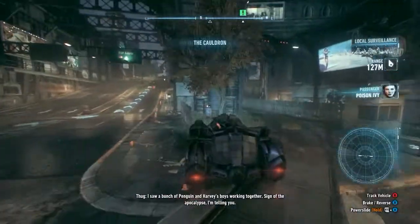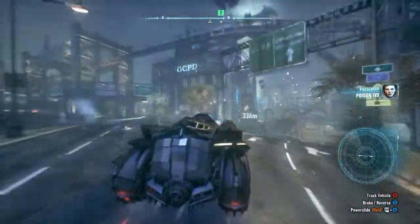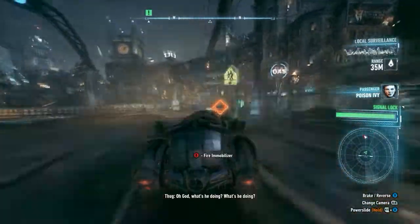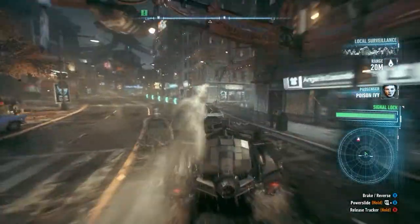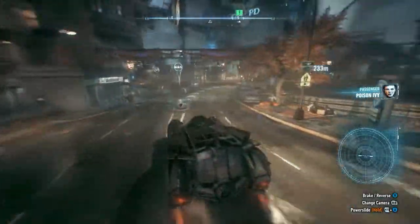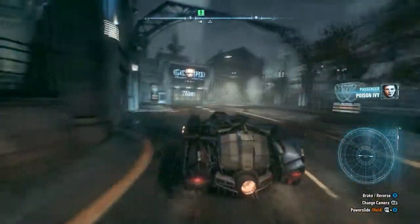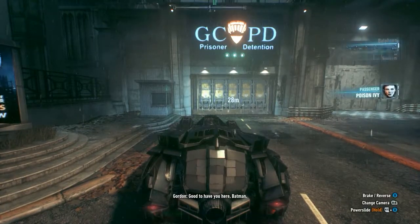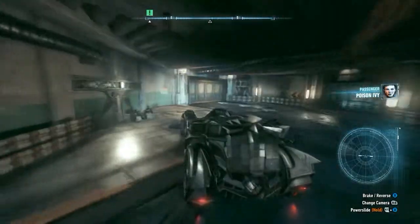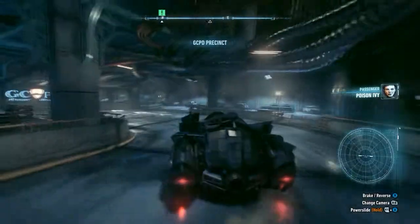Hello guys, this is HappyTech here and I'm back with another video. This time I'll be doing something different that I've never done before — a VR-ready gaming build. It's going to be a PC build ready to run any VR headset, like the Oculus Rift, based on Oculus's PC spec requirements, and it should also run the HTC Vive, SteamVR, and Sony Project Morpheus.